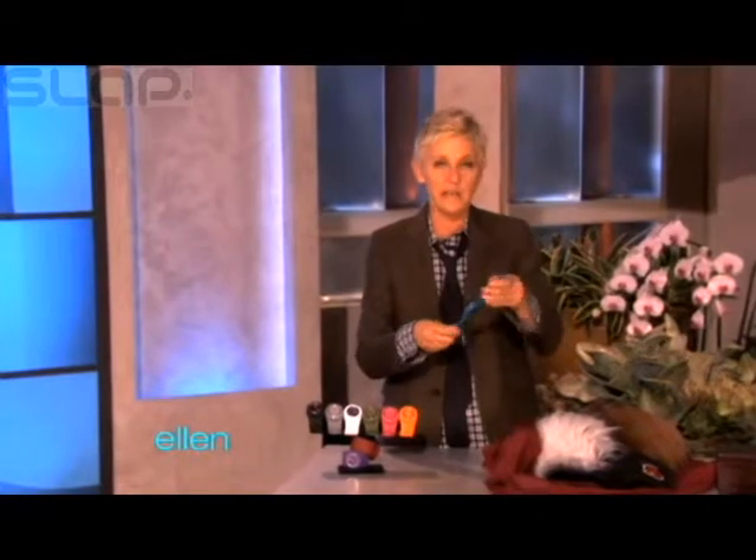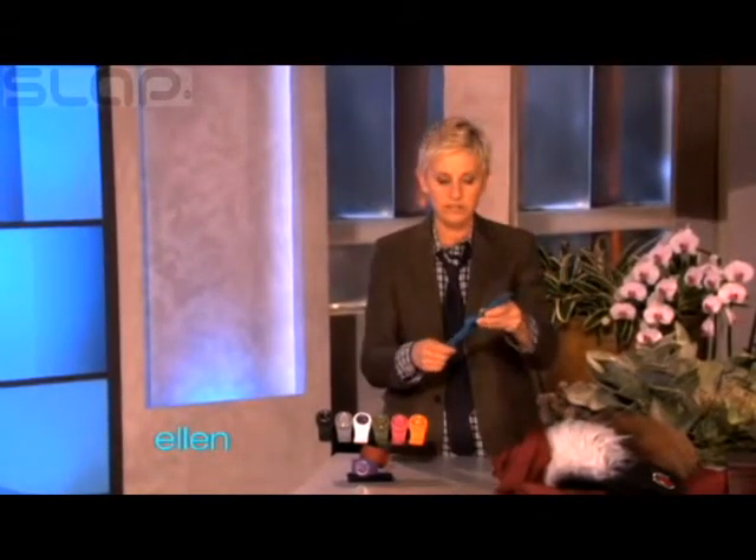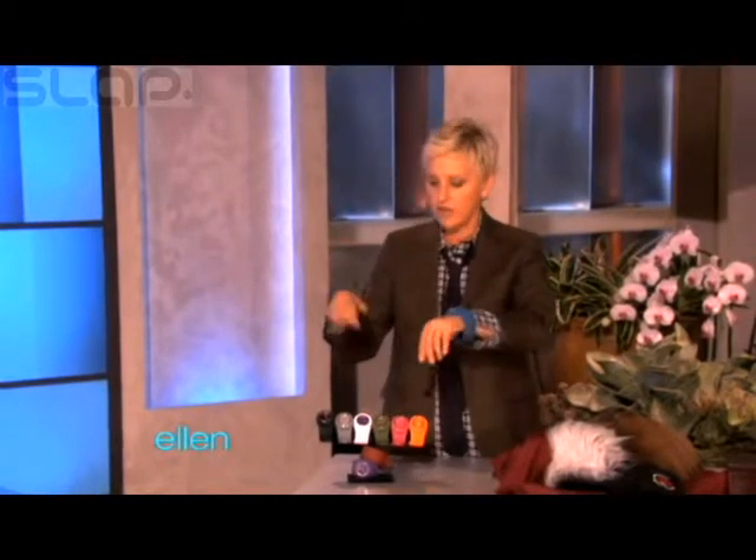Isn't that cool? It comes in nine colors and they have removable faces, so you can mix and match. So it's nine colors and then 81 possibilities. And the coolest thing is all of you are getting all nine of them.